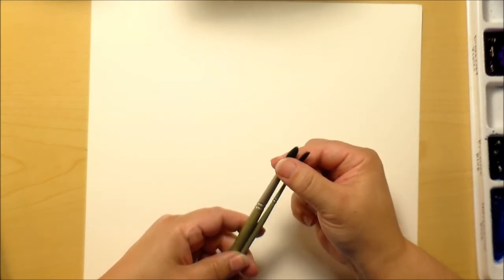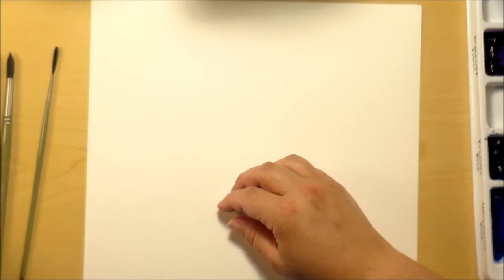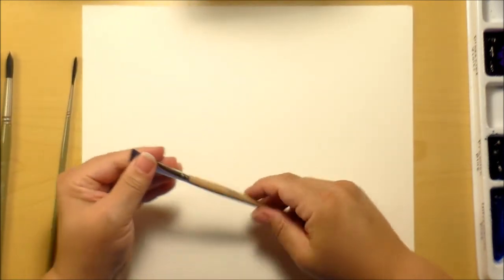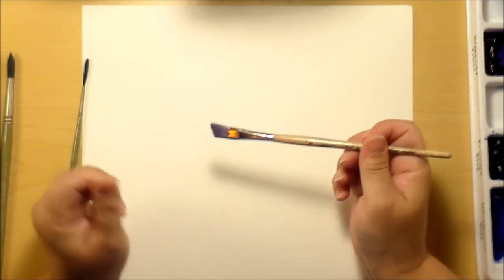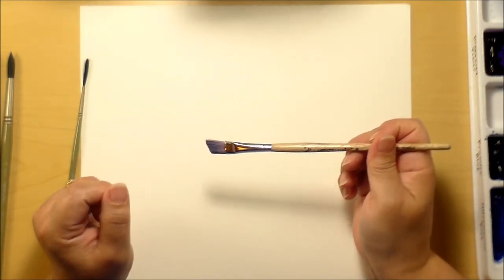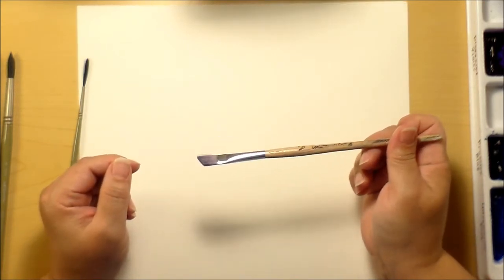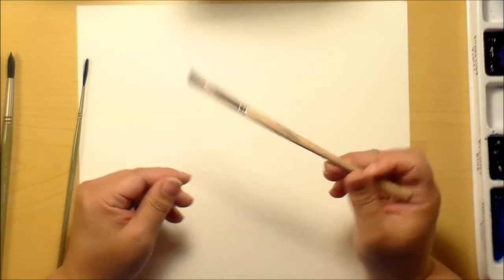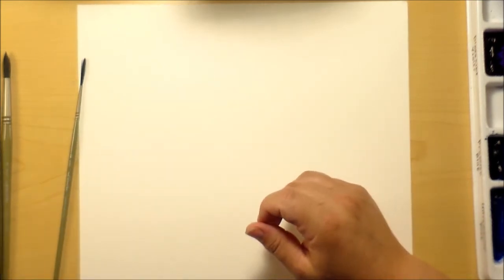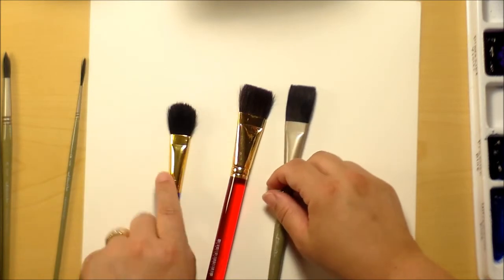You can see on liner and rigger brushes the ferrule and reservoir are much smaller around than on rounds. Then you have angled brushes, which act very much like a flat brush. This is the only angle brush I own — I don't use it that often because honestly a flat brush works just as well for most purposes.